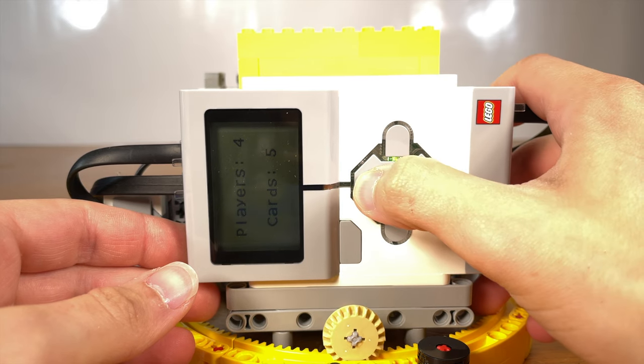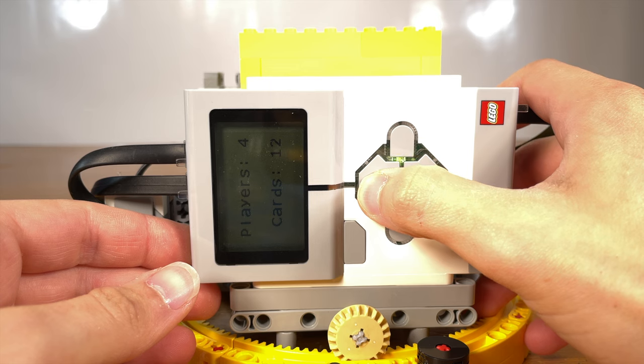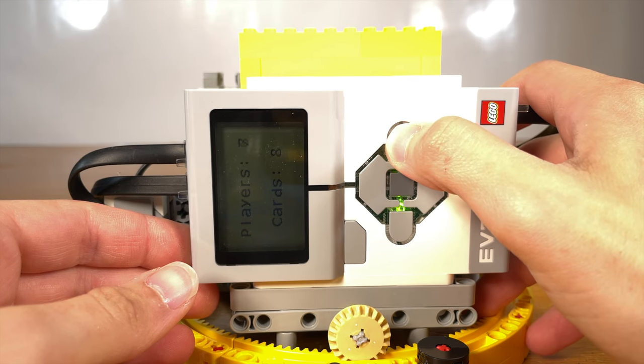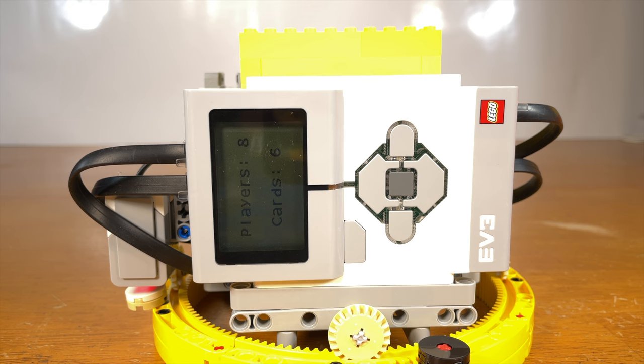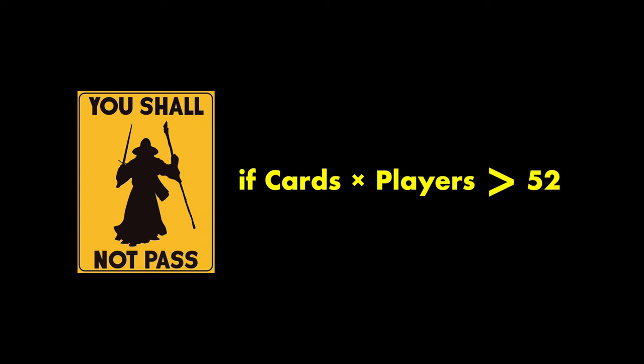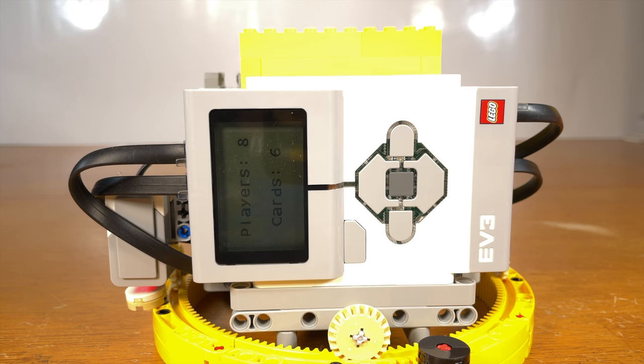But hold up — what happens if you try to tell the thing to deal more cards than there are in a deck? Well, watch this. That's right, it will automatically decrease the card count based on how many players you have it set to. It will also prevent you from increasing the amount of cards if the product of cards and players is greater than 52. So, speaking of technical stuff, the program for this thing is actually pretty simple.